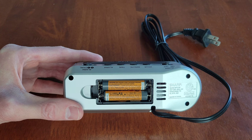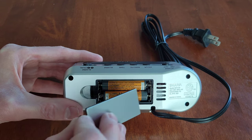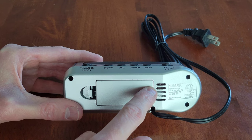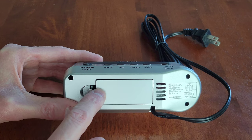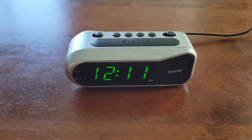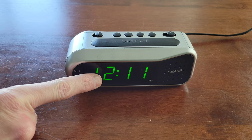I've installed the batteries and now I'm going to reinstall the battery cover. I put this side on first and then gently press down on the other side until it snaps back into place. Now I've plugged the alarm clock in — here's what the screen looks like.